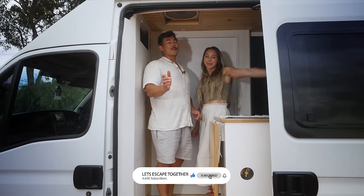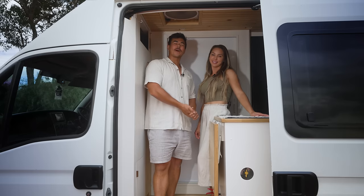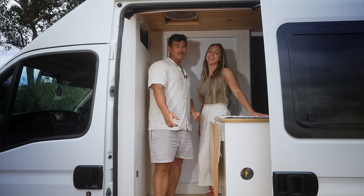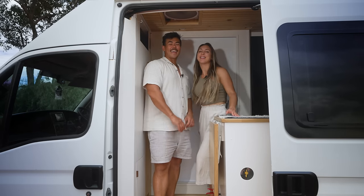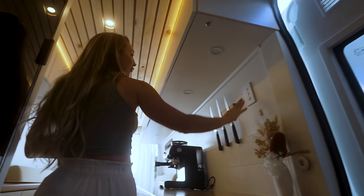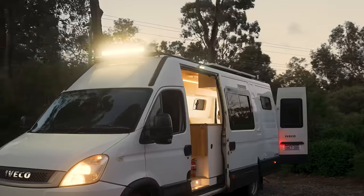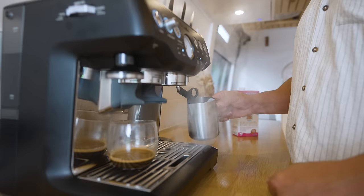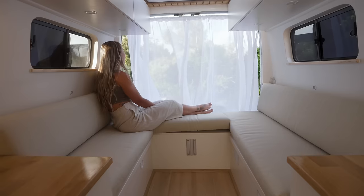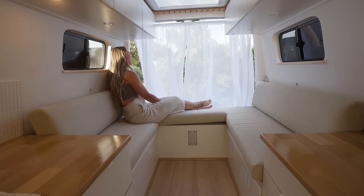We are super pumped to show you guys our completed van. We're going to give you a van tour in this video and show you how everything works, what everything does, why we did this, why we did that — absolutely everything. Come on in.